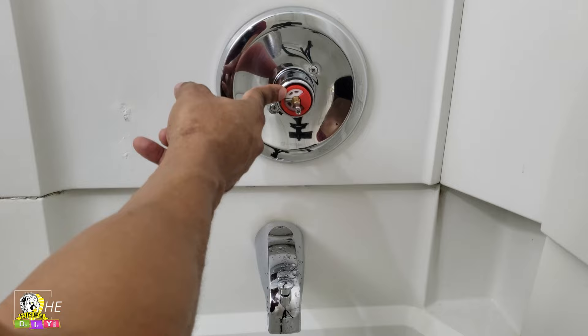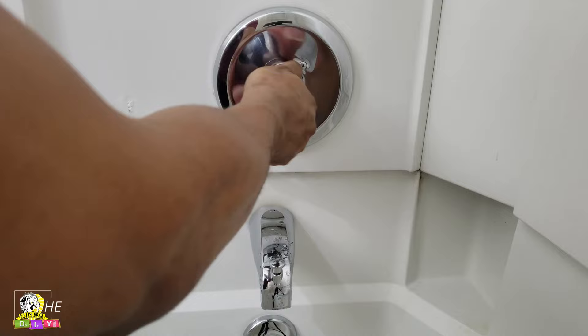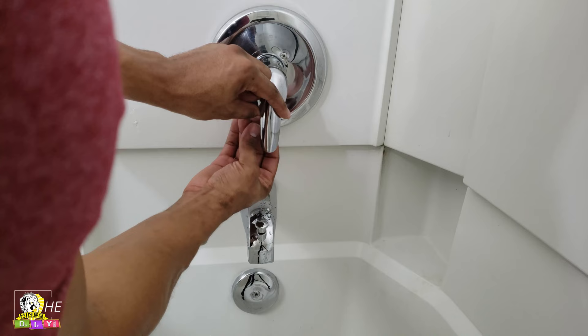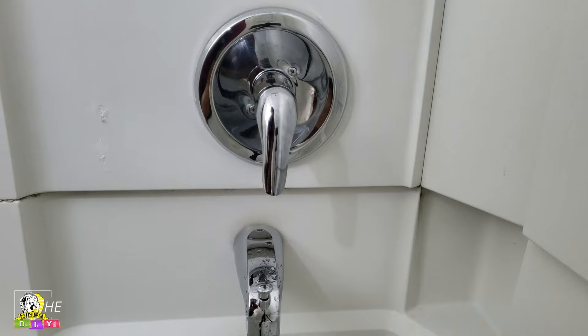And that is it. Once you do that, you take the covering and put it back on, turn it clockwise, and then you just put the knob back on. I would line it up before I even put it on there so I won't have to feel around. So I got it in place, put it back, turn it counterclockwise, and it locks in — and that's it.